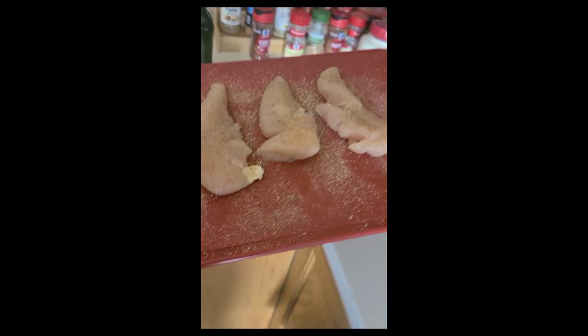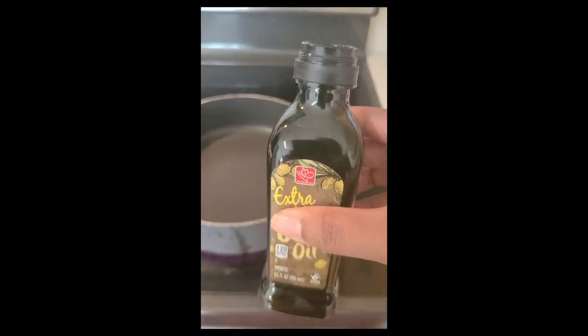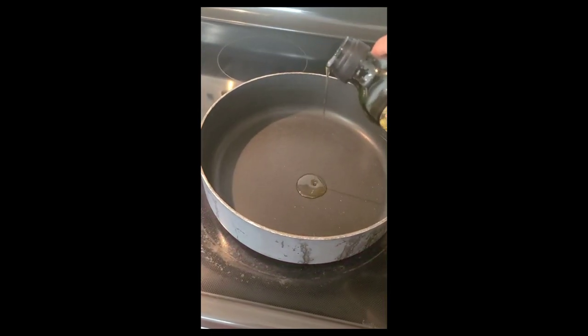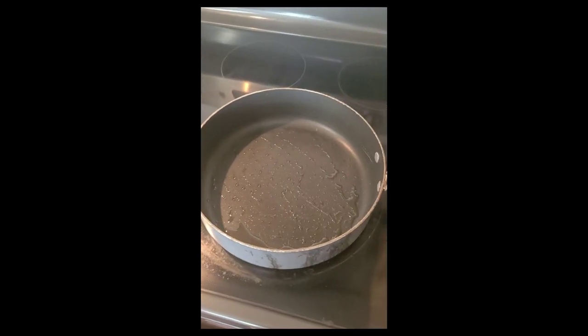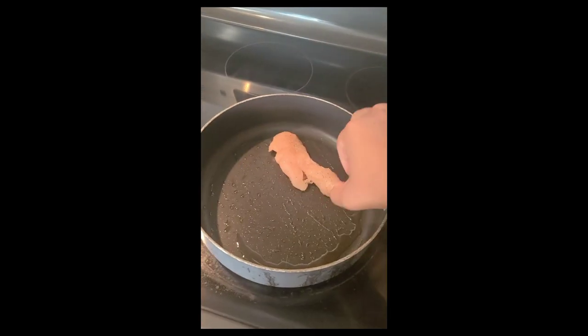We're going to carry our tenderloins over to our preheated pan. I'm going to add one tablespoon of olive oil and then spread it around. Once it's spread pretty evenly, we're going to add our chicken and cook it about three and a half minutes per side.